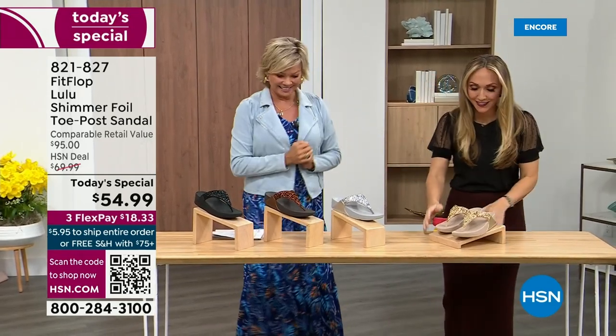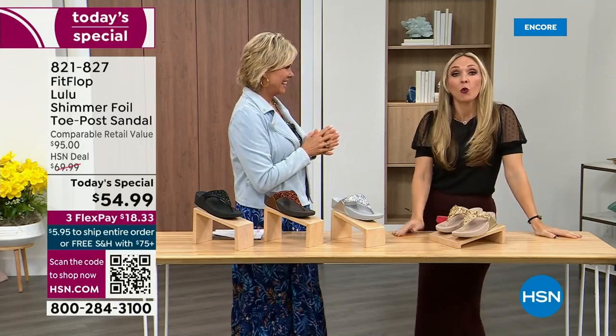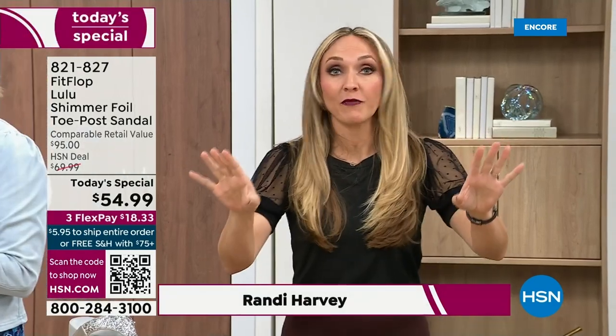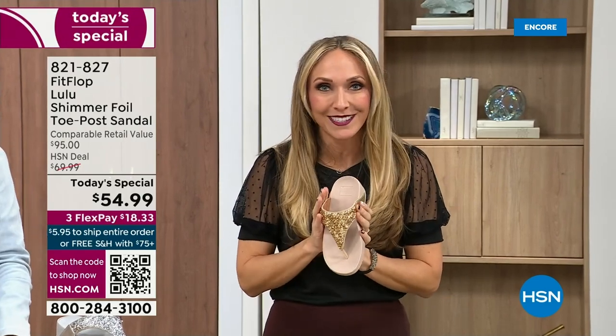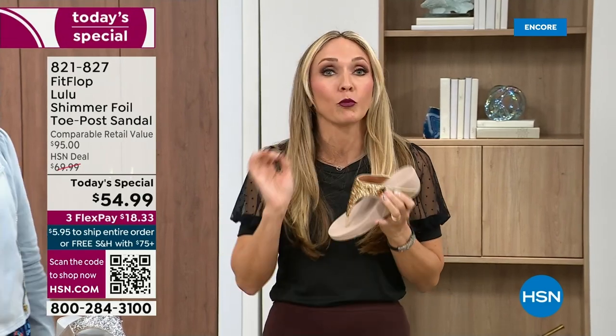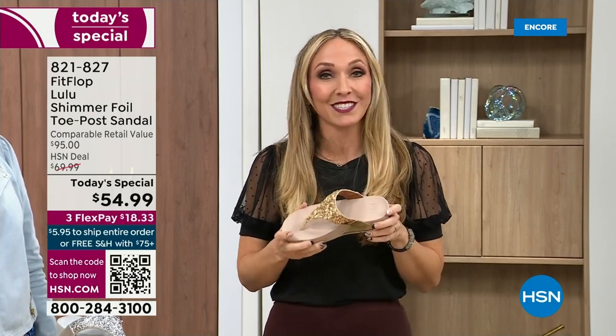Oh my gosh, I am so excited. If we were going to bring you a today special with FitFlop, we were going to bring it. This is exclusive — you can only get this here. All of my FitFlop fans who've been waiting, if you're a collector, this is very exciting. All the colors are these brilliant different kinds of neutrals, so it's just going to be a fun, awesome day.